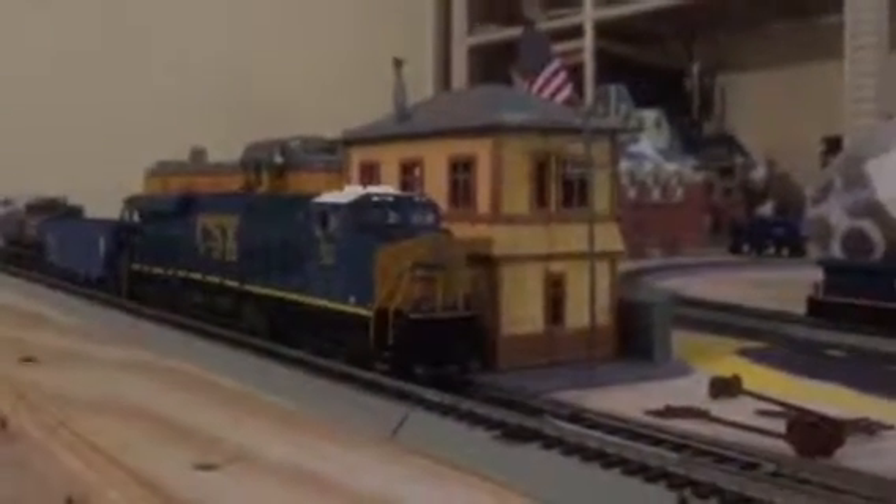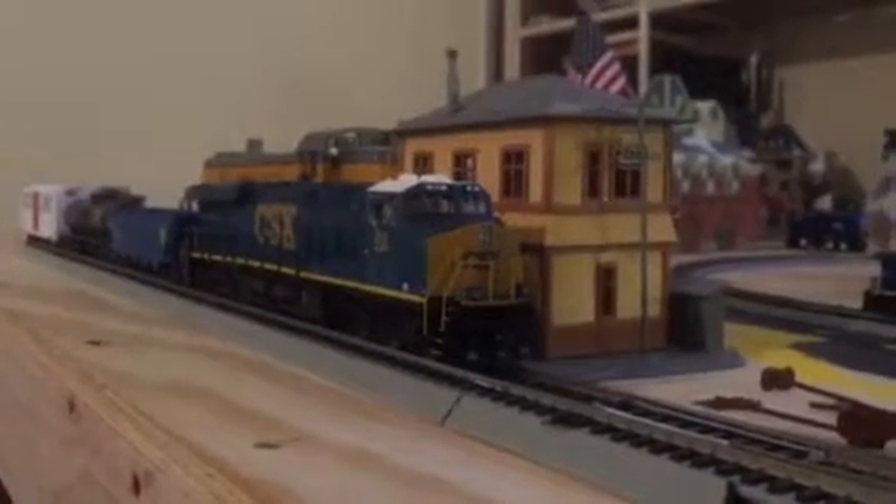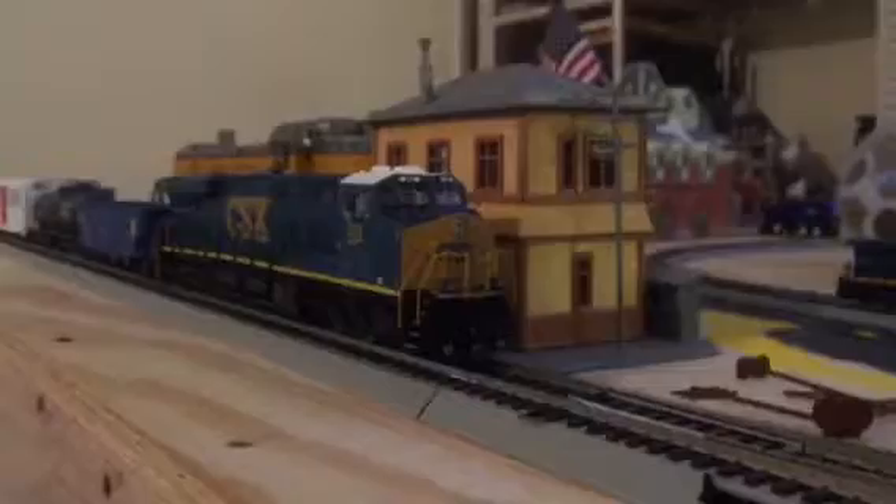Hi, it's me, Reggie. Guess what I got in the mail? A CSX — I forgot what it is, but I'll try to spell it out. It's an ES44AC. Yeah, that's correct.